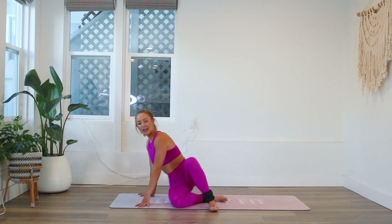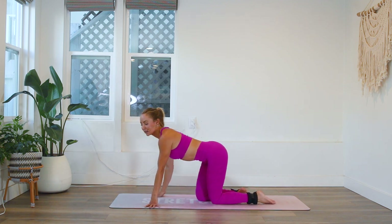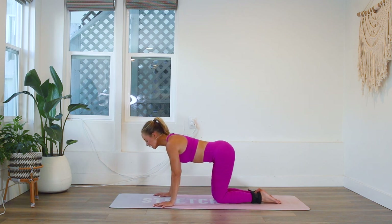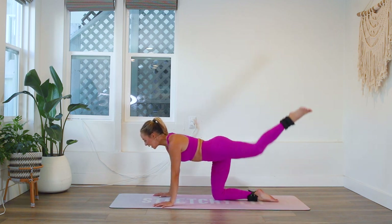Okay guys, let's go ahead and get started. I'm super excited about this one because I know you guys love my barre workouts. So we're gonna start by kicking to a diagonal.